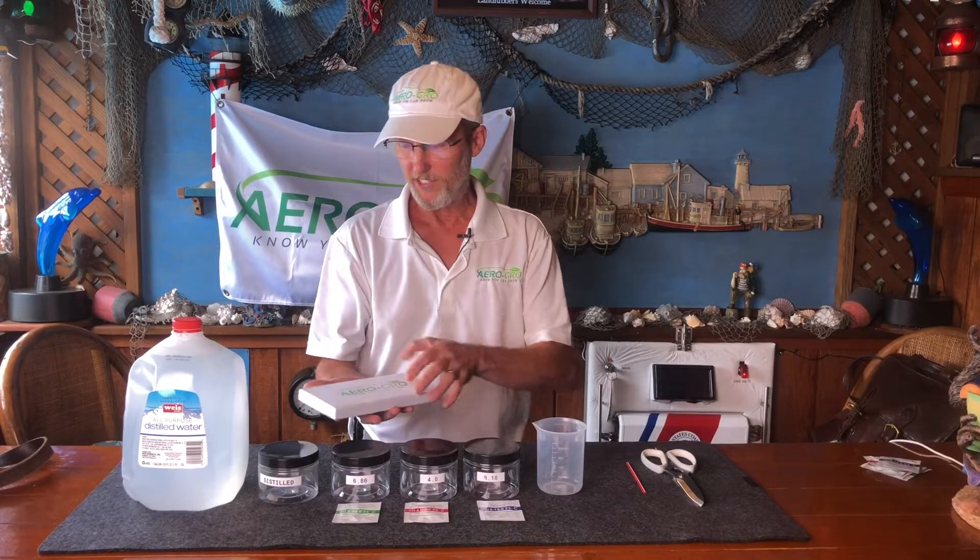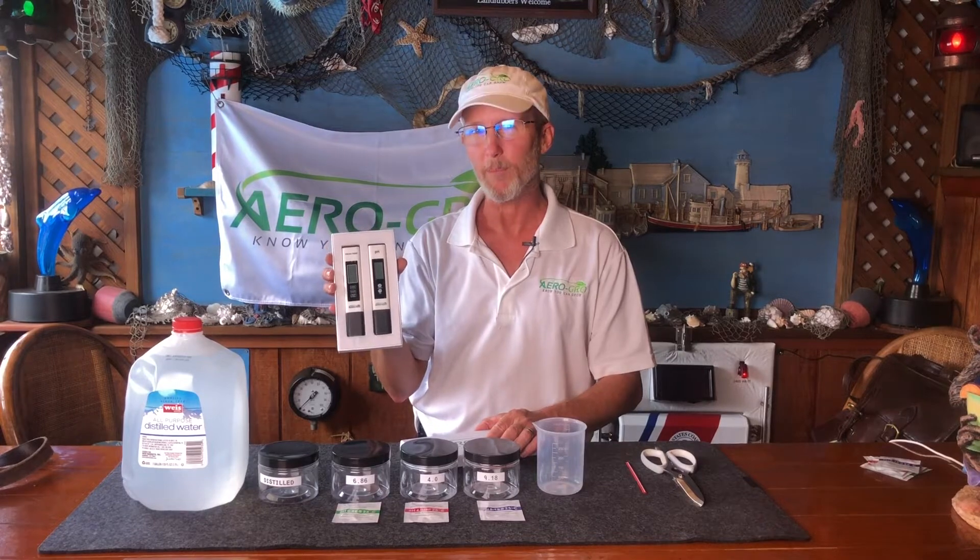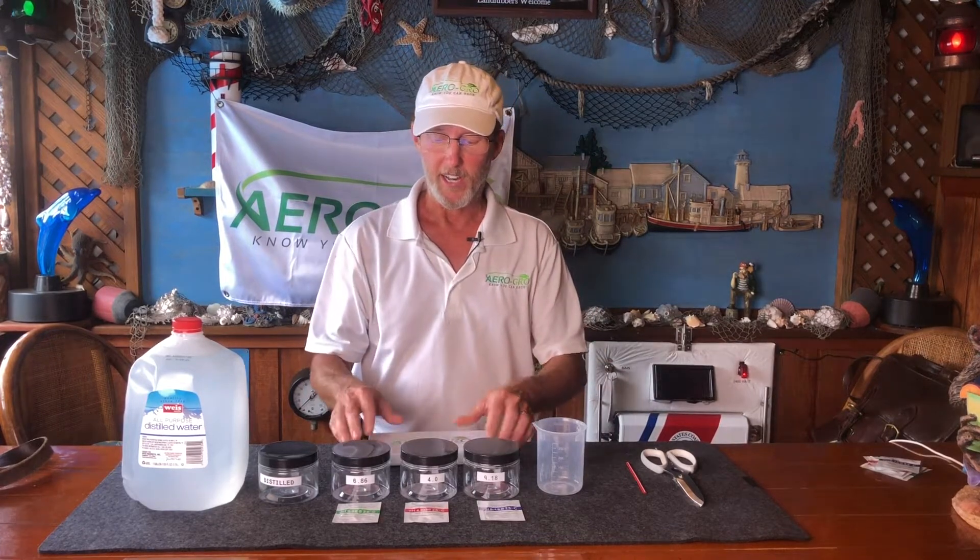Hi, my name is Andrew and I'm the owner of AeroGrow. If this meter looks at all familiar to you and you purchased it on Amazon and you're wondering how to calibrate your meter, you are definitely in the right place — that's what we're going to be doing today. The written instructions can make it seem a bit complicated, but it's really not. There are only a couple of steps and I have everything laid out right here.